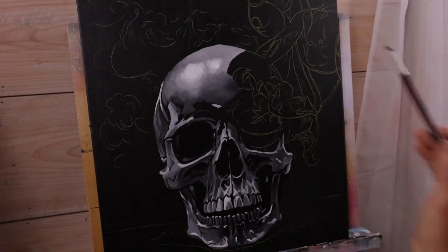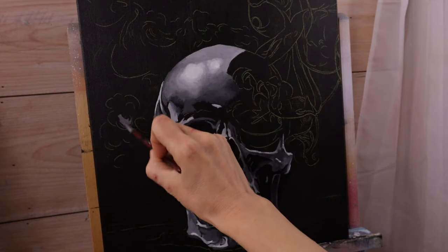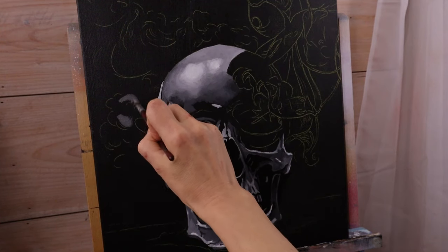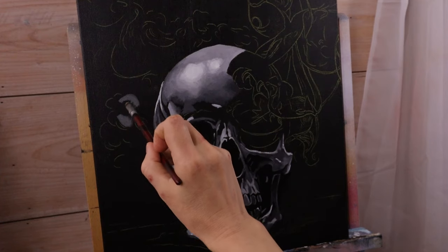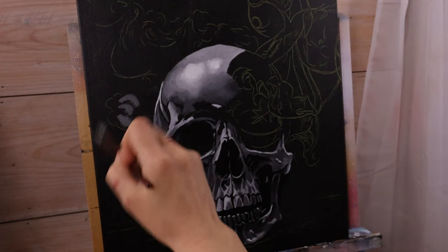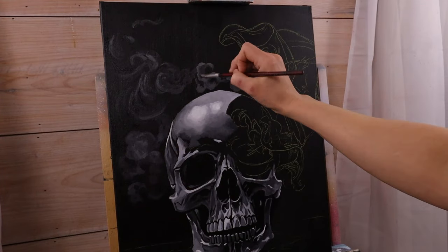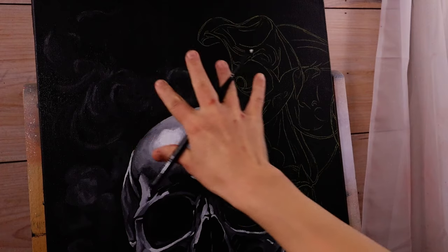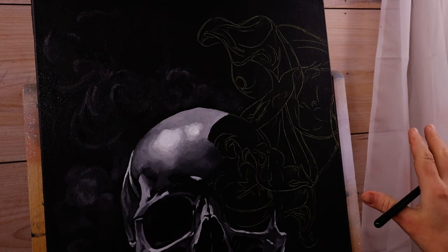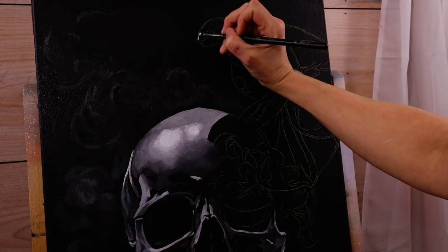We're going to start painting the smoke now that we've got the majority of the skull painted in. This is going to be the darker, more wispy bit of smoke. I'm going in with one of my mid-tone grays and then filling in with darker tones, eventually going darker around it. This smoke is relatively easy because it's just kind of fading back into the background, but it's going to be a little more meticulous to paint with a lot of blending to make it smooth.